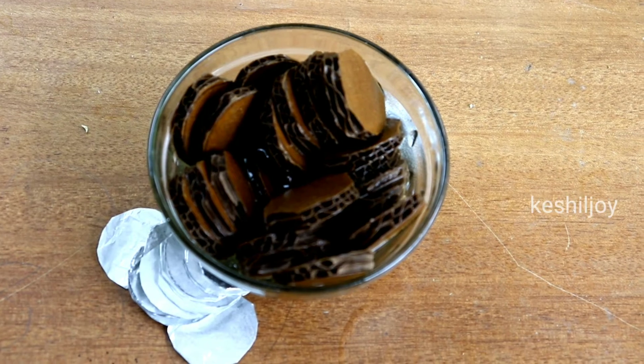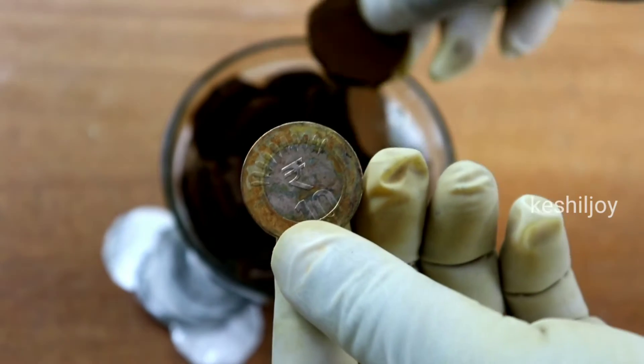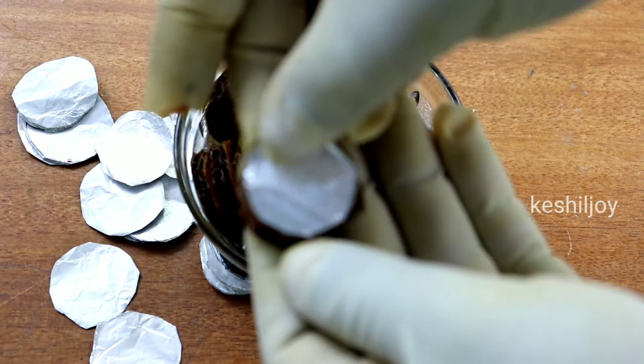Now the cardboard is ready. We are going to set the iron. The iron, the aluminum foil.